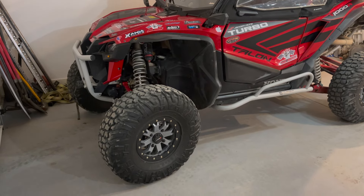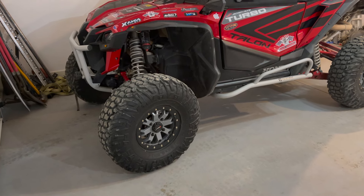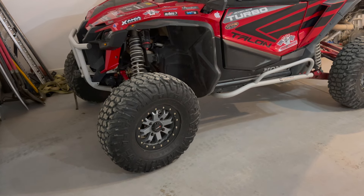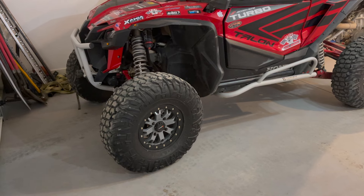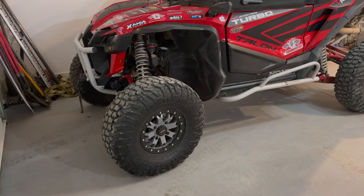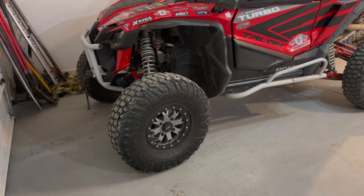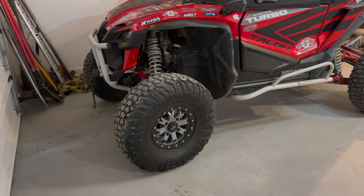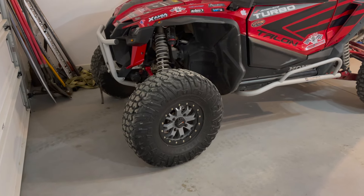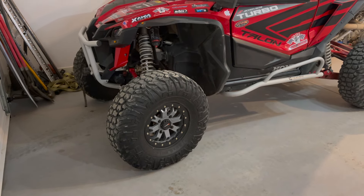The only issue I've had with running these larger 32-inch tires is the power steering feels a little bit underpowered. A couple of times the power steering light came on the dash and the power steering stopped working. I just turned the engine off, turned it back on, and it was fine. I feel the power steering is a little underpowered for a large heavy tire. I have 10,000 miles on it, so it's just something to keep in mind.